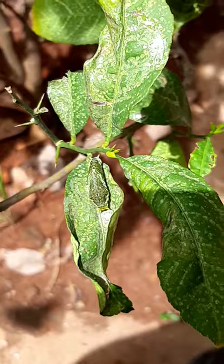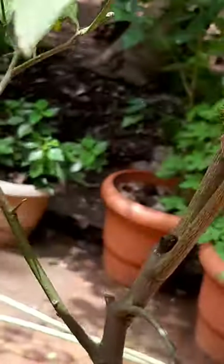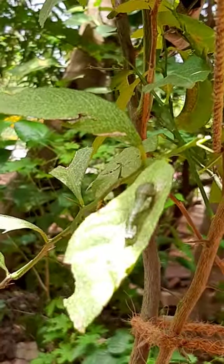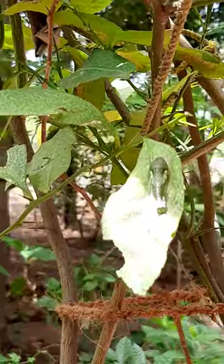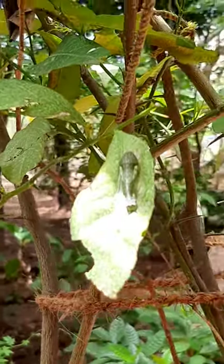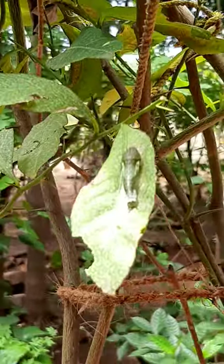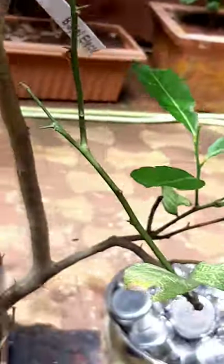This is the first caterpillar over here, and then we discovered one more which is over here. This one is a little bigger in size — it could be a lime swallowtail or common mormon butterfly caterpillar.